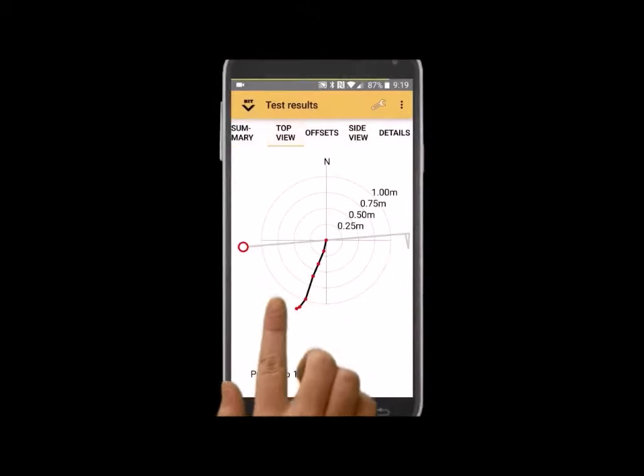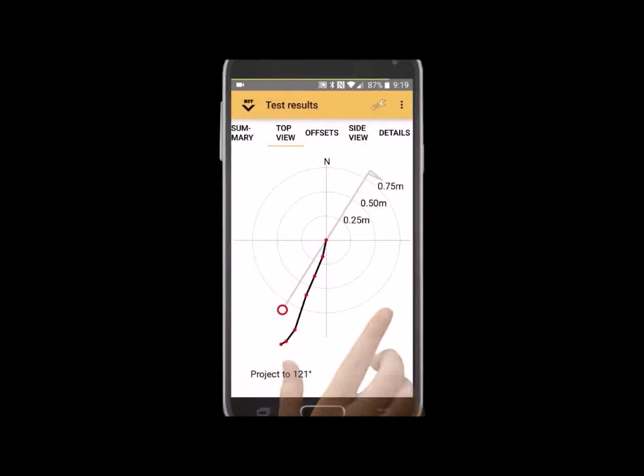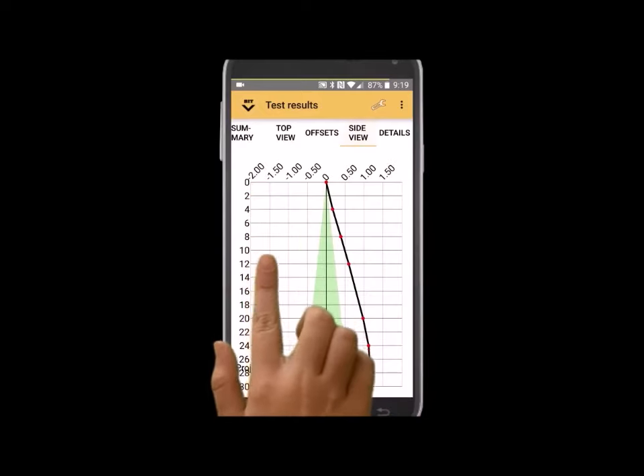The top view is now seen on the screen. The side view is plotted on the screen in the desired direction.